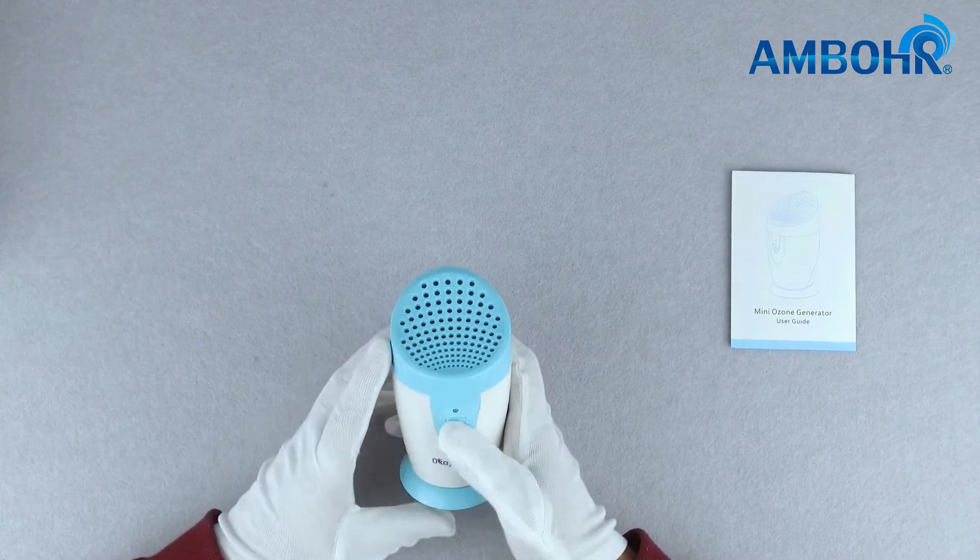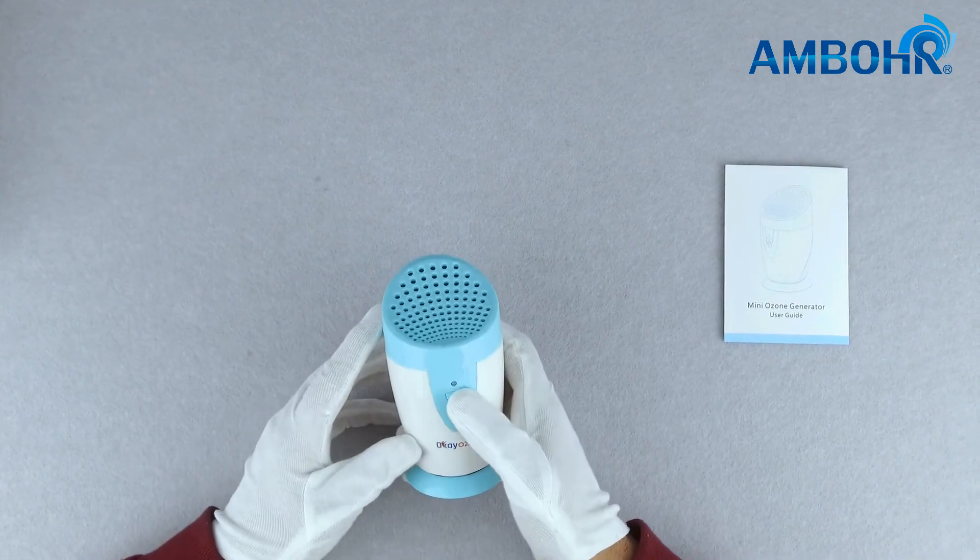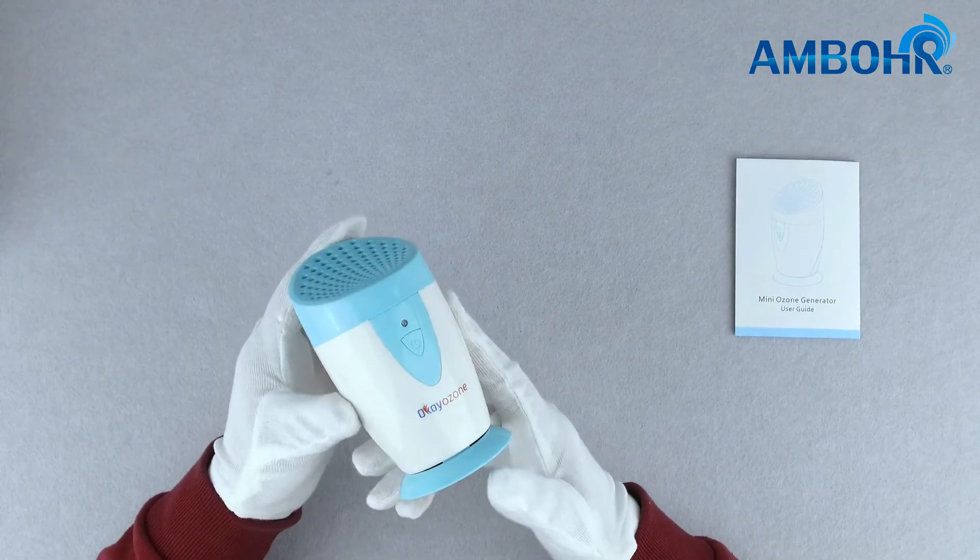The product also has an unscrewable base for battery input and a power button. It does not require you to connect it to power, which makes the product more portable. Let's test the product's functionalities. The product has two modes.